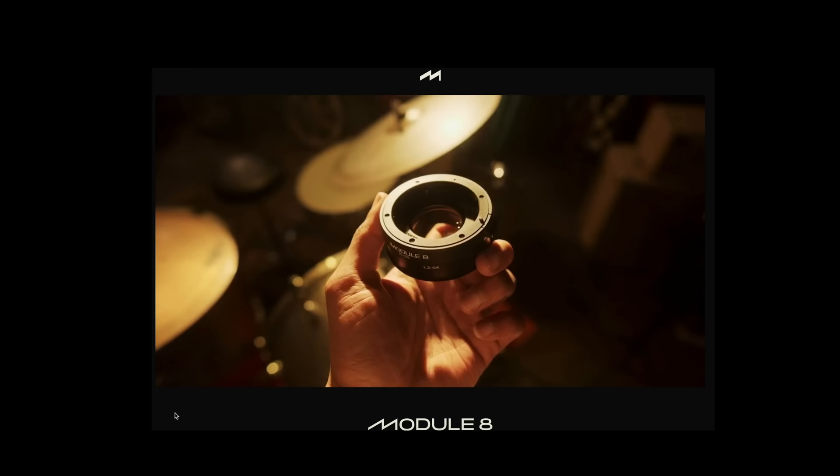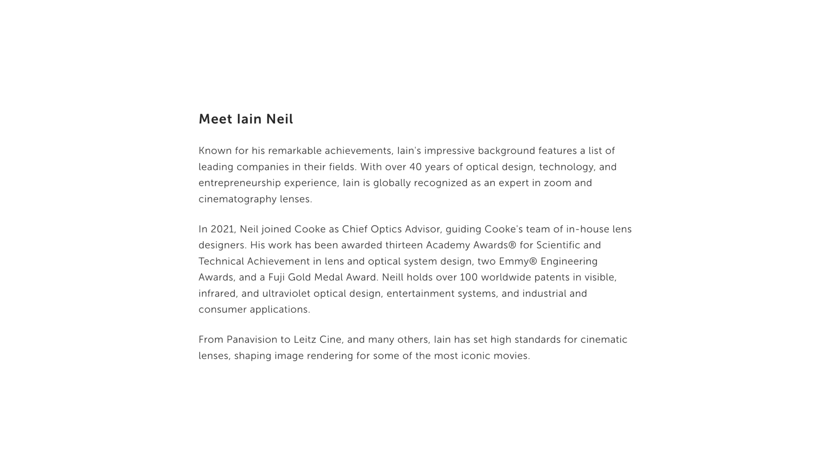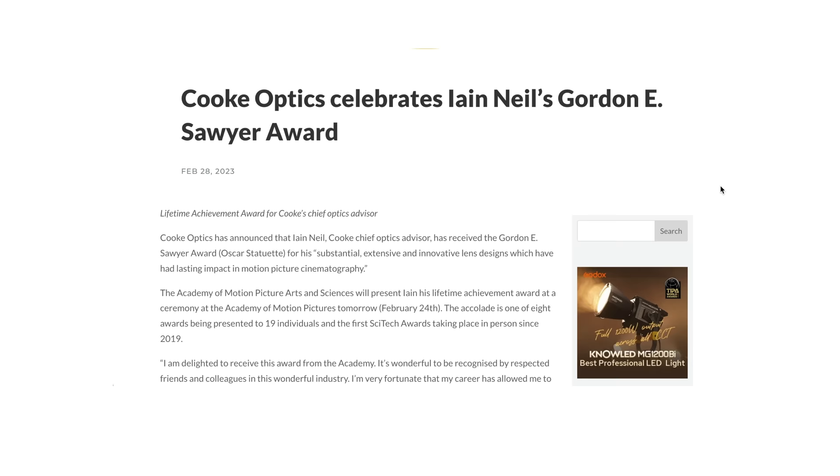After doing like one second of research, I found out it was actually by a company called Module 8, with founders Lane Neil and Mike Thomas. Some of you may have heard of Lane Neil — he's essentially, for lack of a better word, a lens designer with an impressive and incredible background in optics. A couple of years ago he joined Cooke as Chief Optics Advisor.